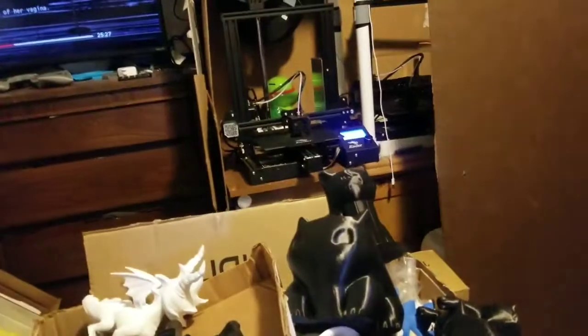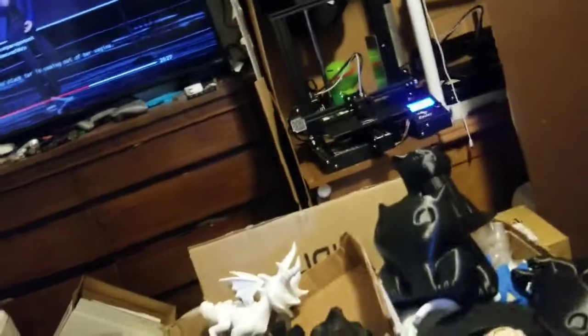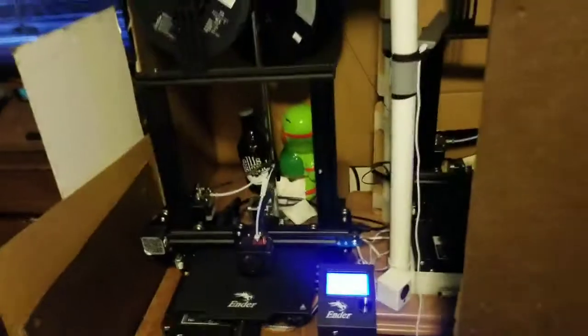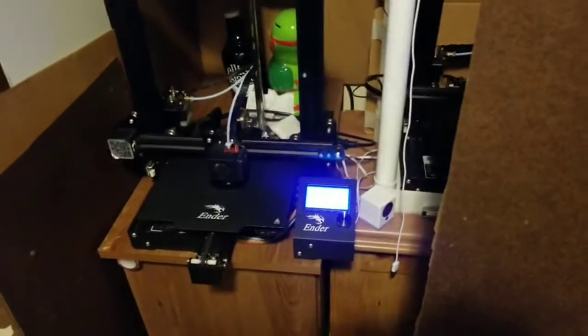I'm waiting on this printer to finish so I can change out the roll to a new roll and do a longer print before I go. It's like 47 percent done but it's going up a percent or two every minute, so hopefully it gets done soon so I can get going.